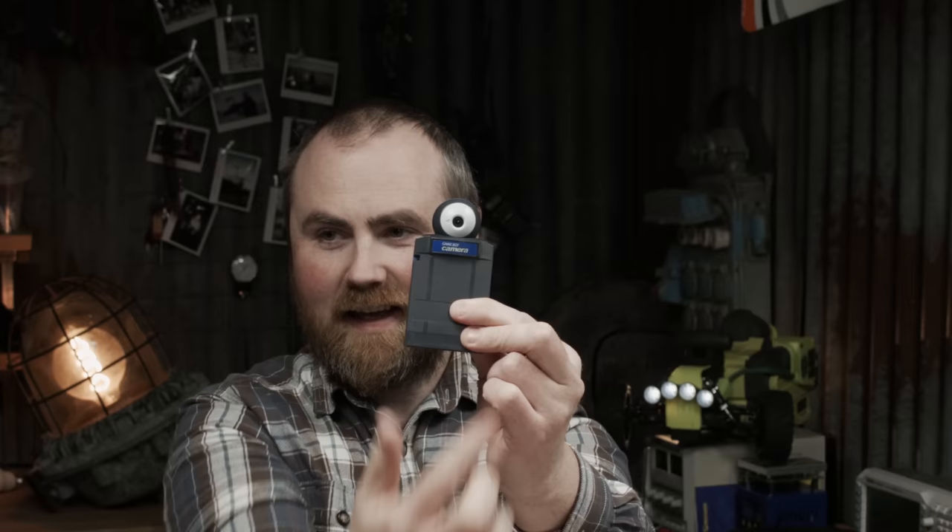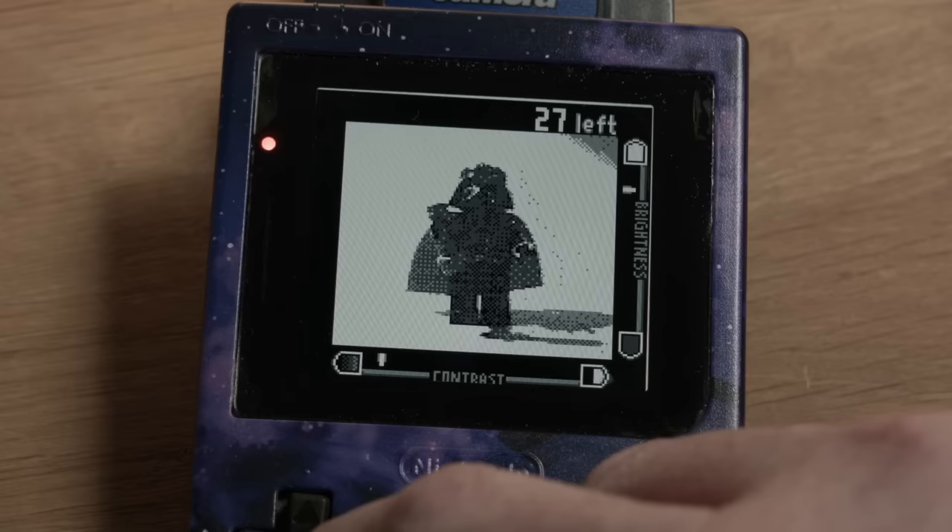You can instantly tell if an image is from the Game Boy Camera — there's nothing even close to resembling it. It's very easy to take bad pictures with this. And it swivels around, so you can take selfies.